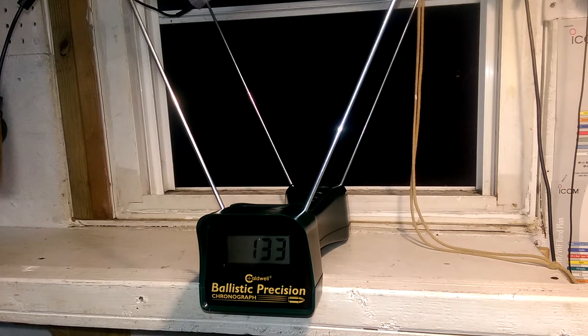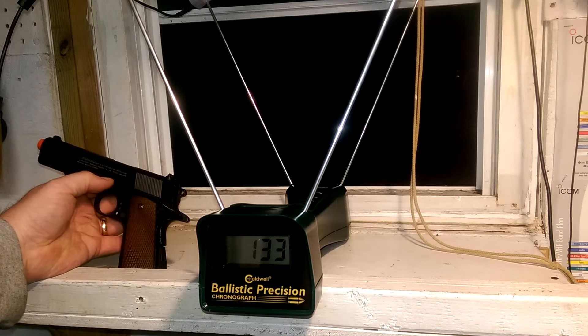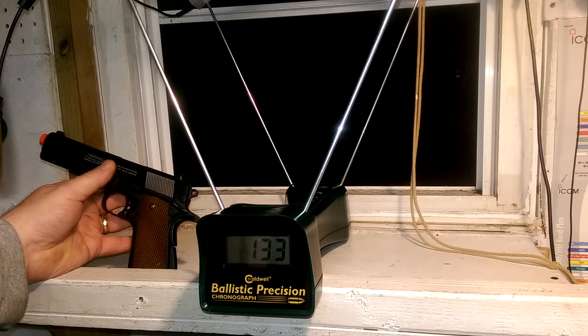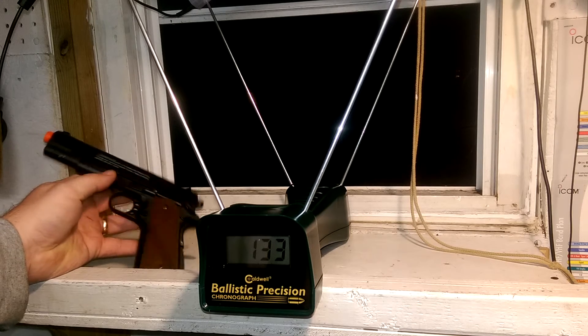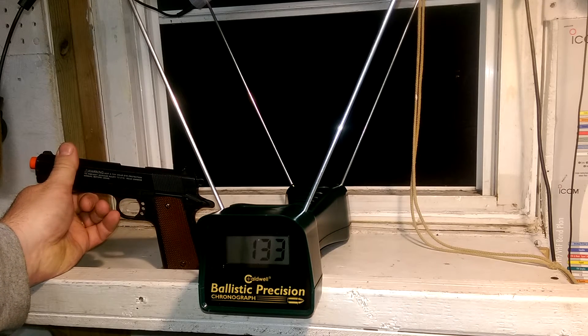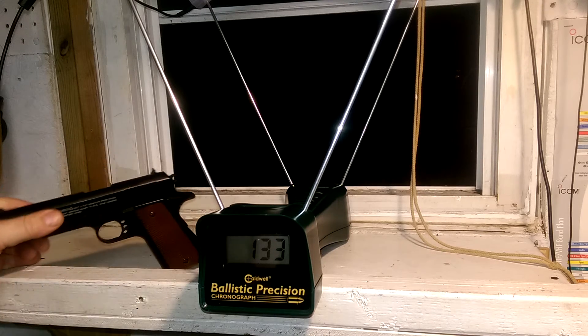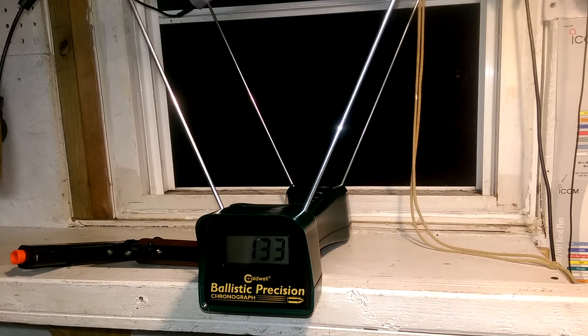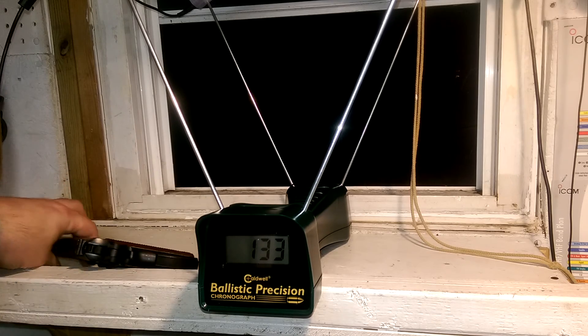133 feet per second — very cool. Looking forward to getting some rifle shots downrange with this thing and recording those. I got some new ammo, I got a new rifle for Christmas — Christmas 2016, New Year's is the day after tomorrow. So that's it, it's a pretty good little unit so far. I didn't even have to hook it up to the tripod yet, I just got it sitting on the shelf near the window.